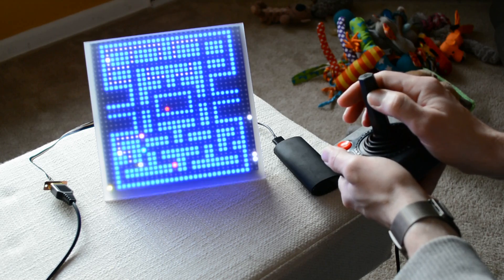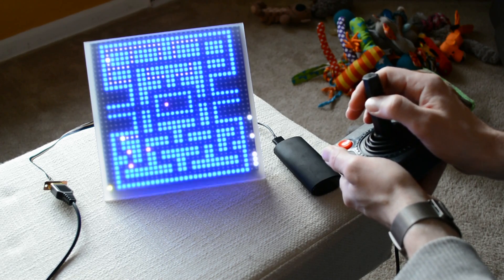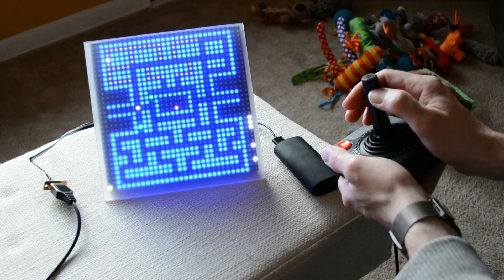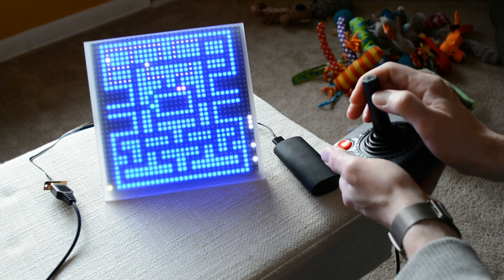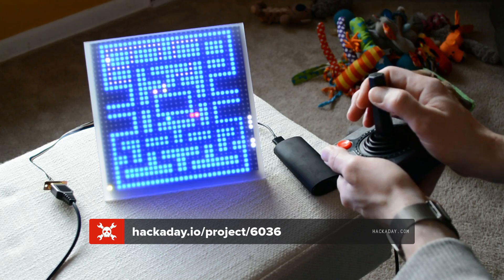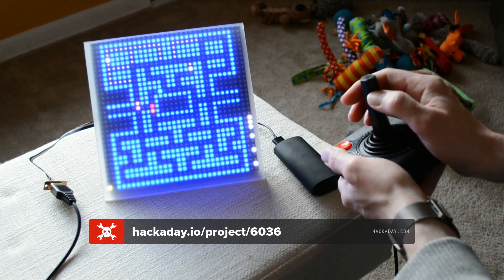It kind of ruins the magic for you, but I appreciate the cunning and cleverness that went into developing that, and I don't mind the magic being lost. You can learn how to recreate OnePixel Pac-Man by going to hackaday.io. And if you do, we want to hear about it — send us a line at hackaday.com/submit.